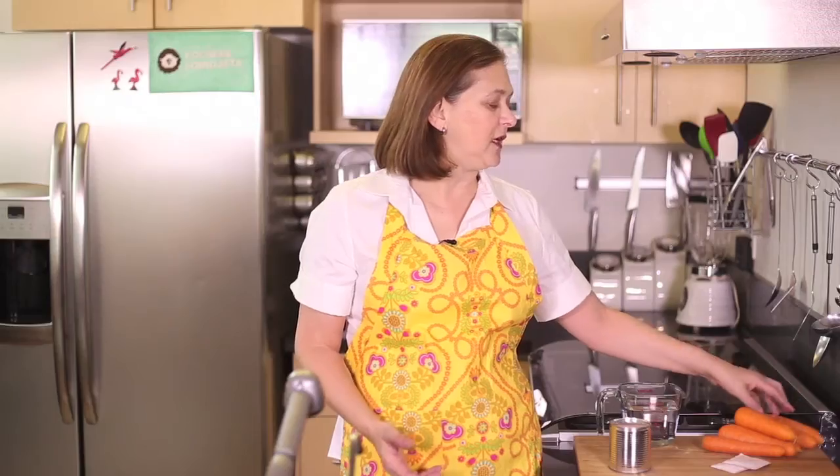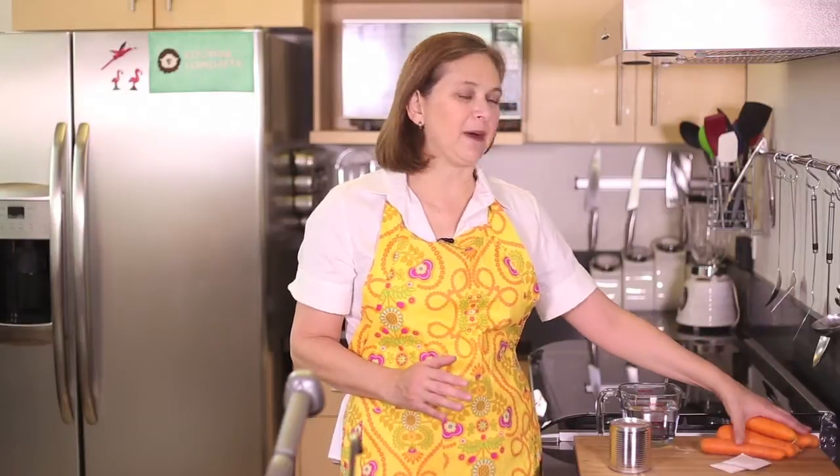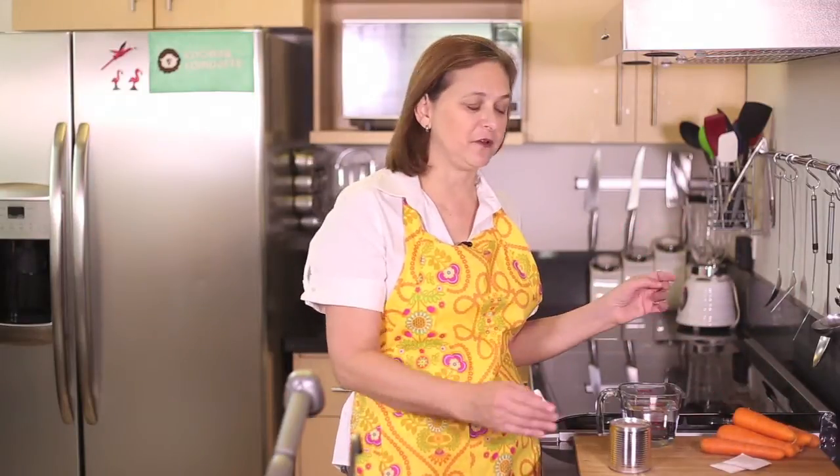The only thing you need is about six carrots. Actually, we're going to need two cups of carrot puree. I'm going to show you how to make them, but it's approximately about six carrots — just depends on the size.